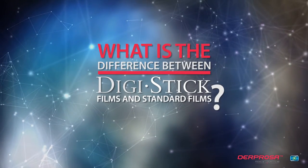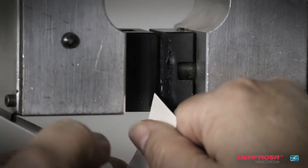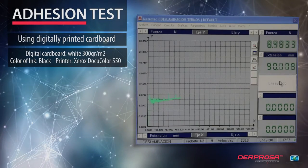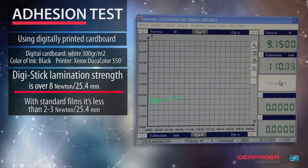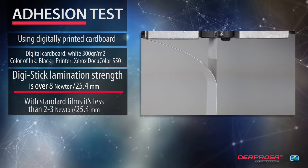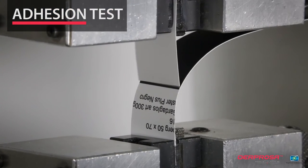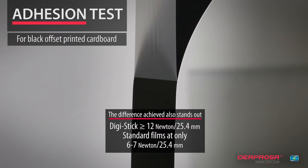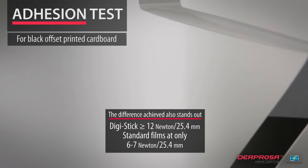What is the difference between DigiStick films and standard films? Using digitally printed cardboard, DigiStick lamination strength is over 8N per 25.4mm, while with standard films it's less than 2 to 3N per 25.4mm. For black offset printed cardboard, DigiStick achieves 12N or more per 25.4mm, versus standard films at only 6 to 7N per 25.4mm.